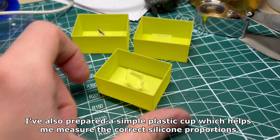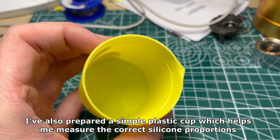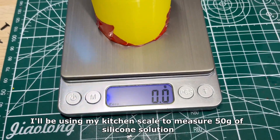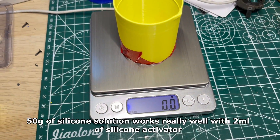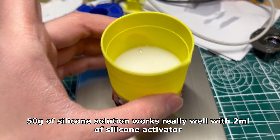I've also prepared a simple plastic cup which will help me measure the correct silicone proportions. I'll be using my kitchen scale to measure 50 grams of silicone solution. 50 grams of silicone solution works really well with 2 ml of silicone activator.